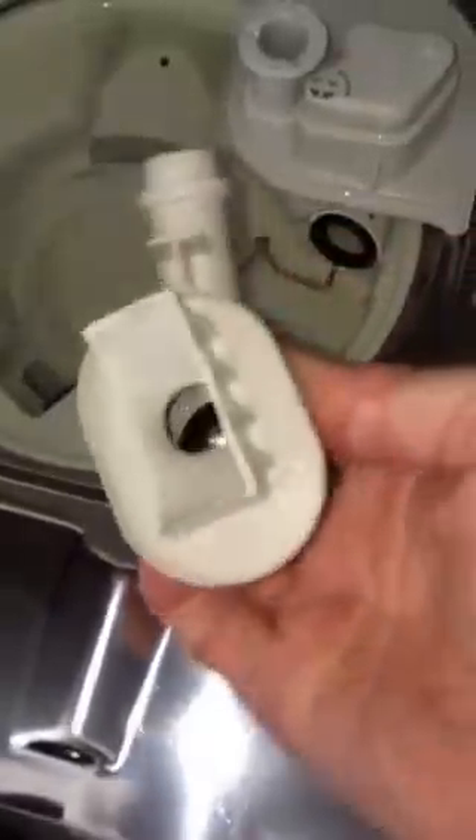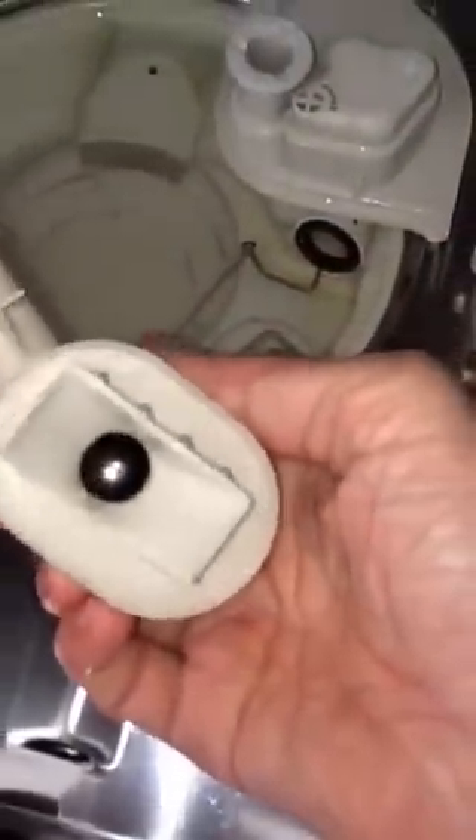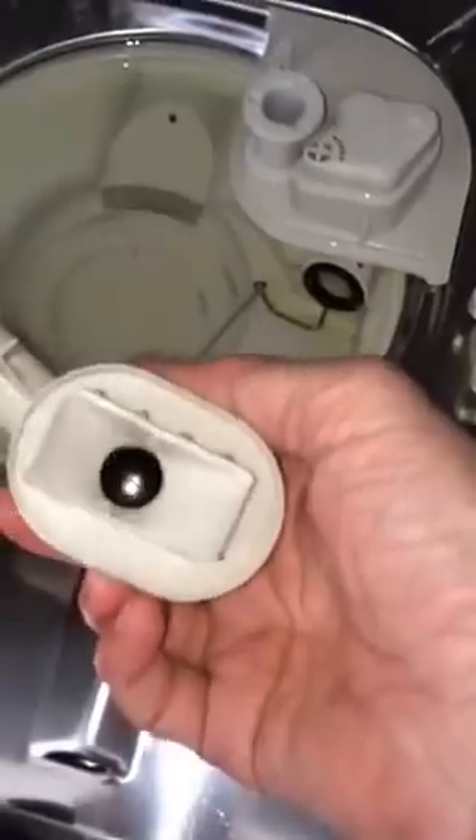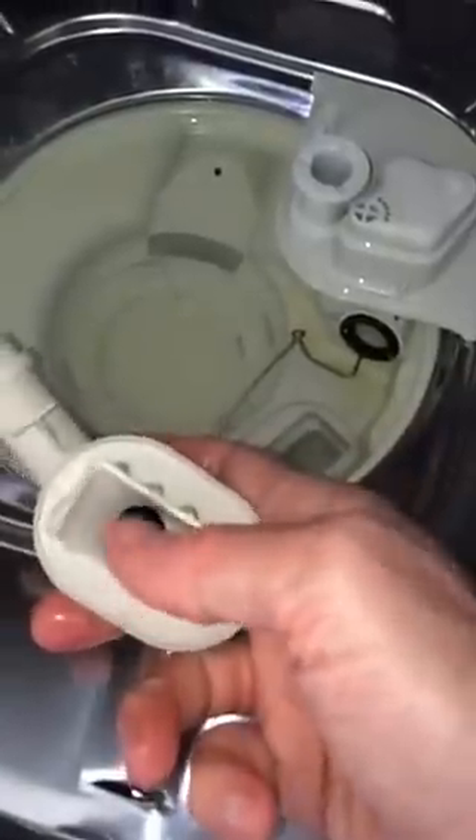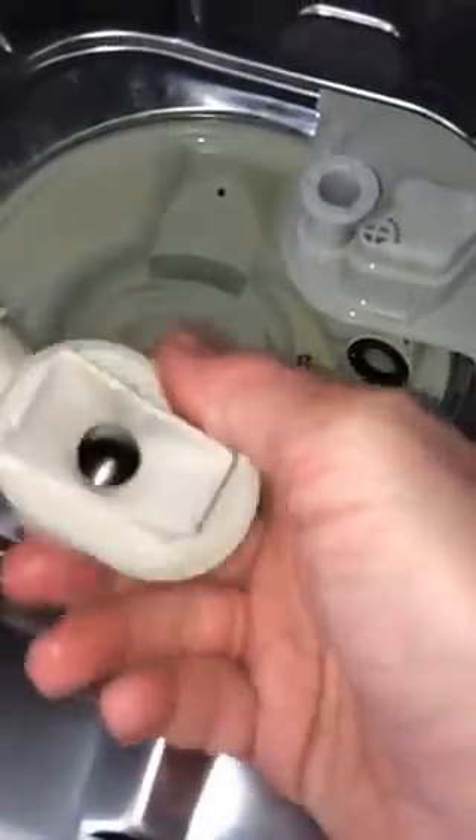This is the non-return valve. It has a big ball bearing in there that has to sit down on a rubber seat. Sometimes there might be something stuck in there, so it's good to just check that out. Make sure that ball bearing can drop down when it's in a vertical position.